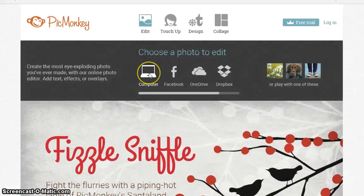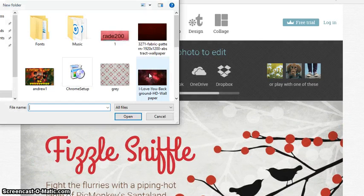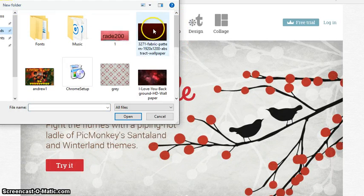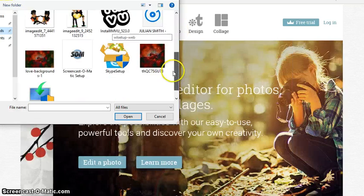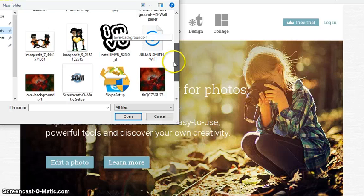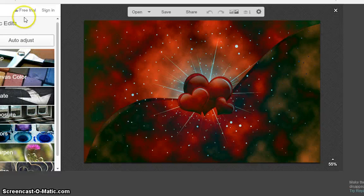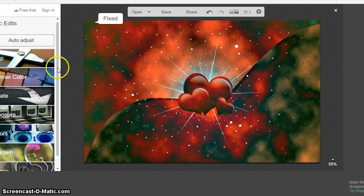Now that we have our picture and our transparent photo, we need to go to PicMonkey.com. Find the photo that you just downloaded. We're just going to use my old one — I did this one and made another before. You can adjust it if you want and resize it.